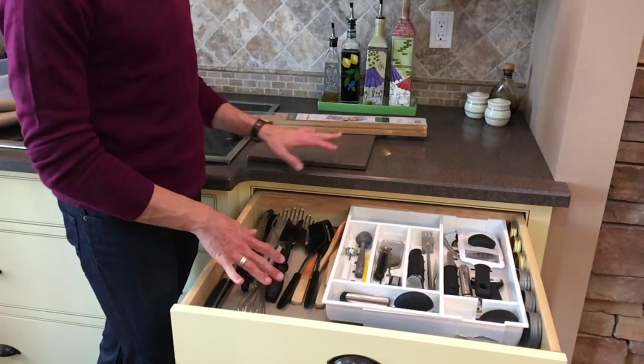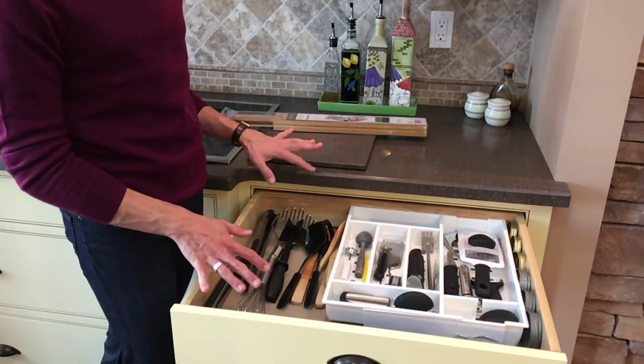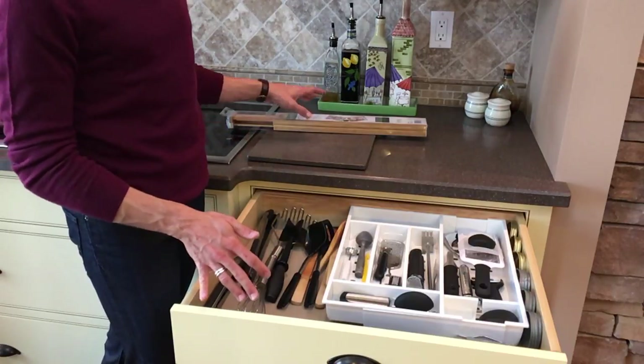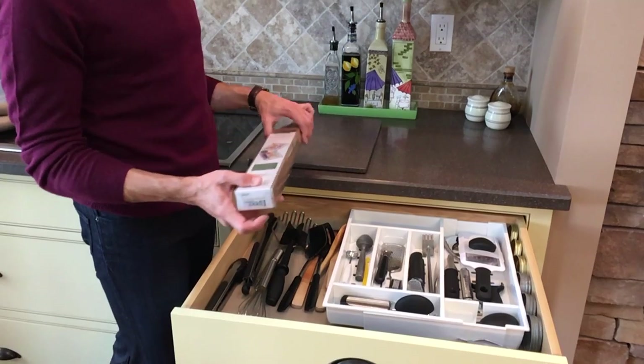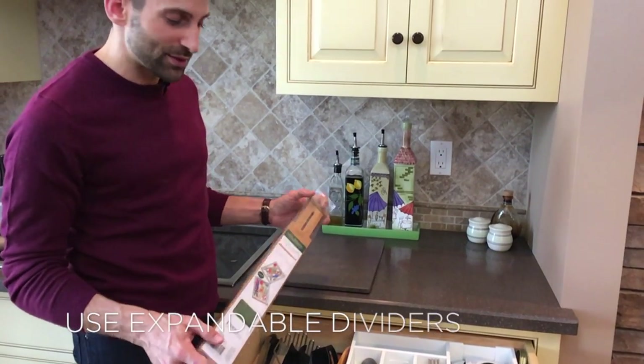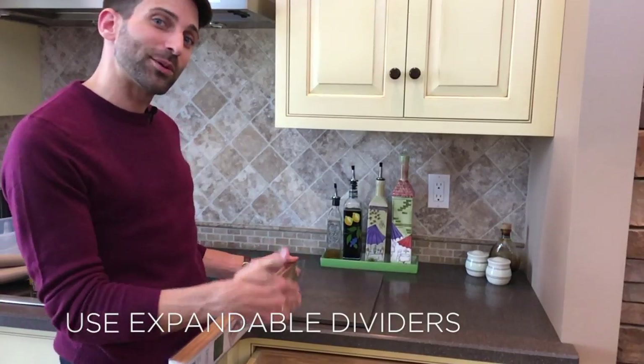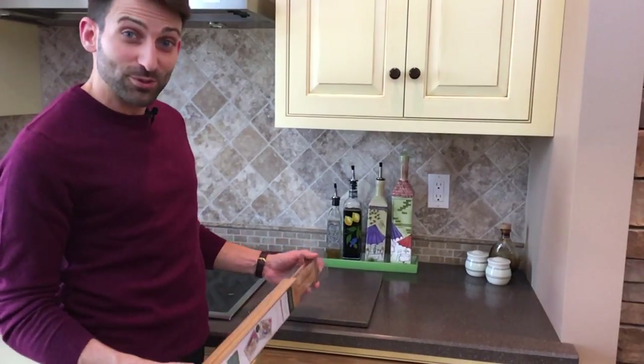We've got everything in place and things are looking pretty good, but this side over here is a little bit of a mishmash. If we left it this way it would most likely just get worse. So what I love to do is use these expandable dividers to create sections and zones to keep everything in place — and that's what we're going to do now.